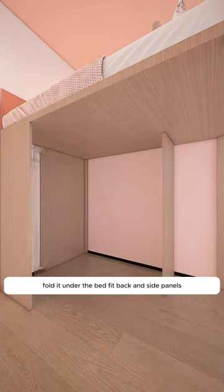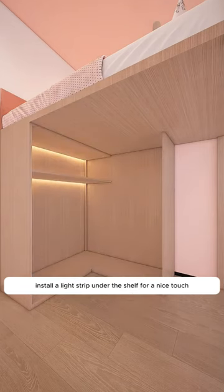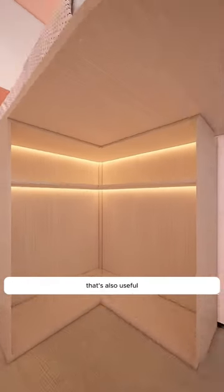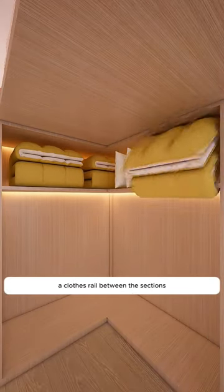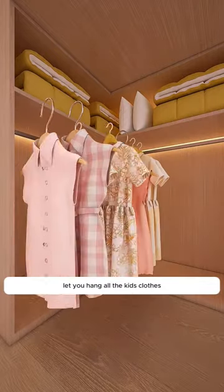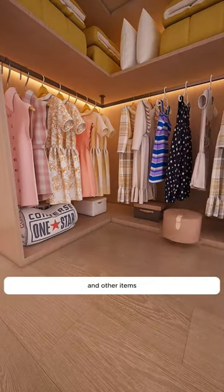Under the bed, fit back and side panels to create a shared wardrobe space. Install a light strip under the shelf for a nice touch that's also useful. Use the large space above for storing bedding that's not in use. A clothes rail between the sections lets you hang all the kids' clothes. The bottom area is perfect for various shoeboxes and other items.